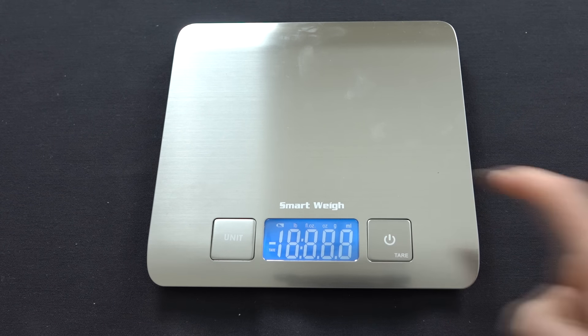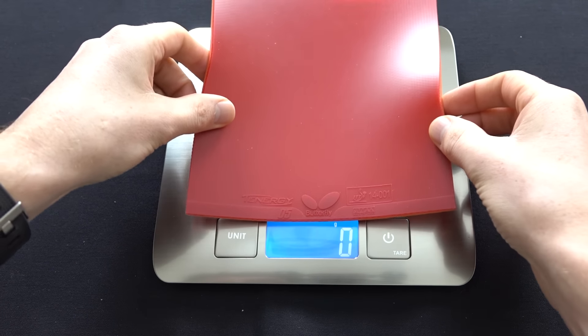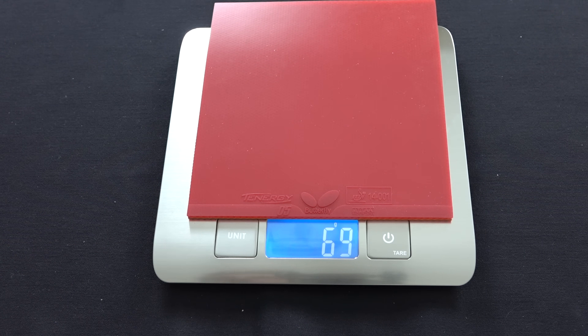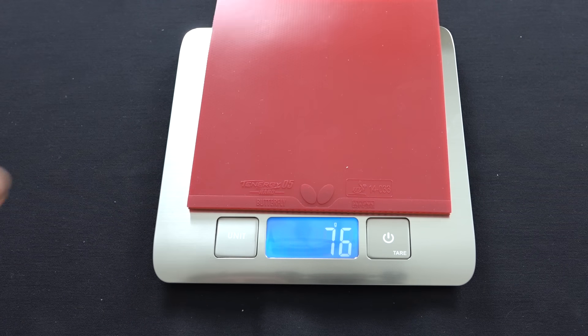While we've got the two rubbers here uncut, let's find out the weight difference. I'm very interested to see how heavy the Tenergy 05 Hard is. The Tenergy 05 Hard weighs 76 grams. The Tenergy 05 — which is already known as a heavy rubber — comes in at 69 grams. So there's quite a bit of difference between them.